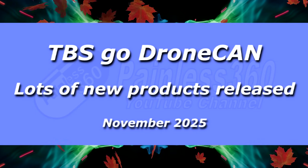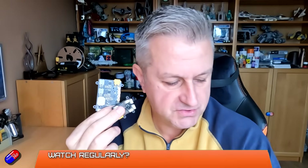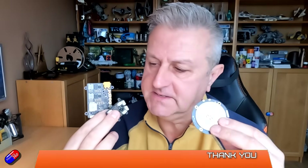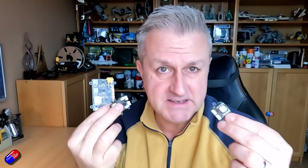Hello and welcome to the video. TBS have just released an entire range of CAN bus related devices, everything from sensors like GPS to powered units, current sensors, and airspeed sensors. These are all on the website now.